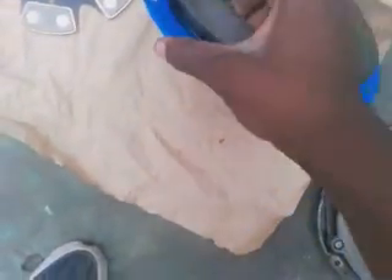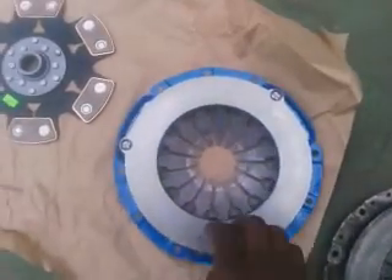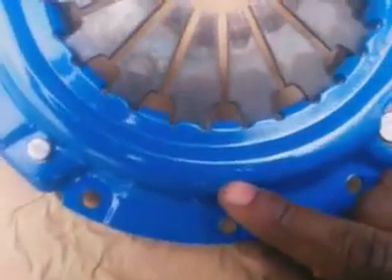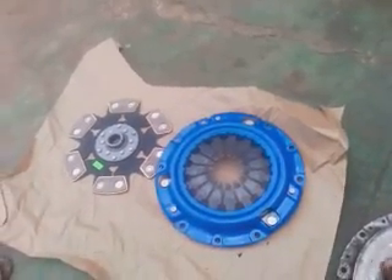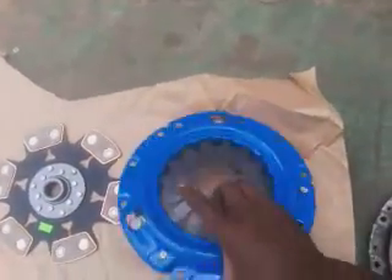The racing one is lighter, so it should have more clamping force. What's funny about this pressure plate is it says F1 Racing, but if you look closely right here — there's a marking. Maybe what F1 Racing does is just buy the parts, label them, and spray them. I don't know — I prefer a brand like Sachs or whatever, but I don't know.